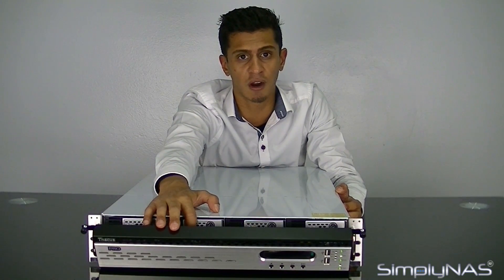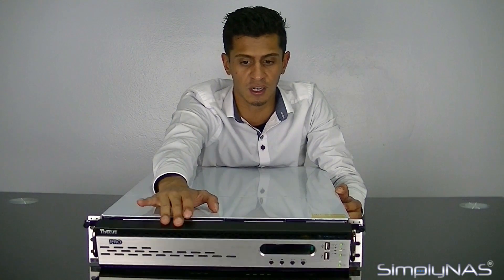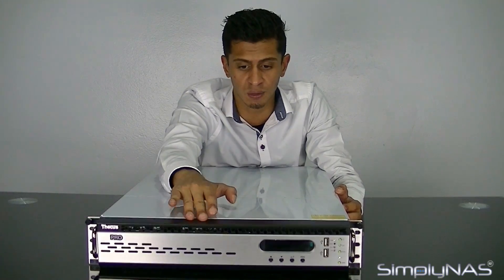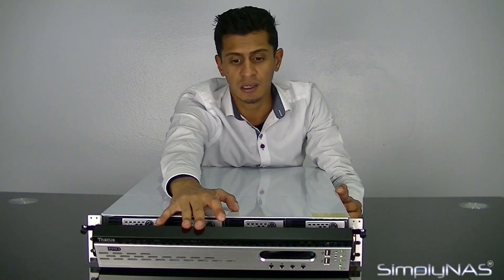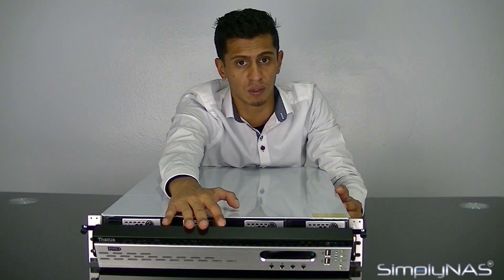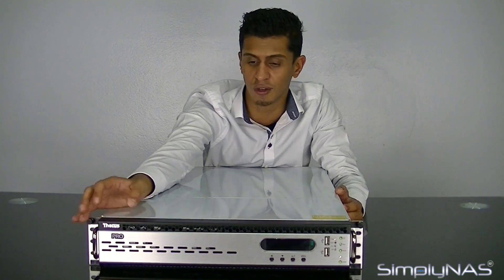But if you do open it, behind there are your hard drive bays. They can be locked, so you can lock those and secure your front. The main reason for this is that once you've actually populated your NAS, 12-bay rack mount customers generally have a fully populated configuration build when they purchase, so your hard drive bays get locked and closed up.